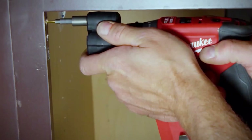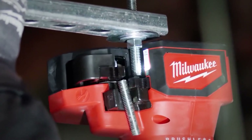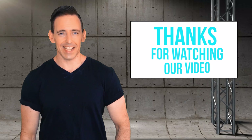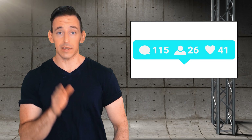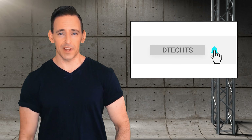So that was our list of the best Milwaukee power tools. Which one did you find useful? Let us know in the comments section down below. Subscribe to our channel to get more videos like this.